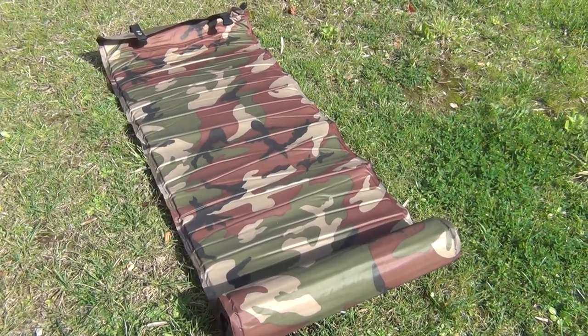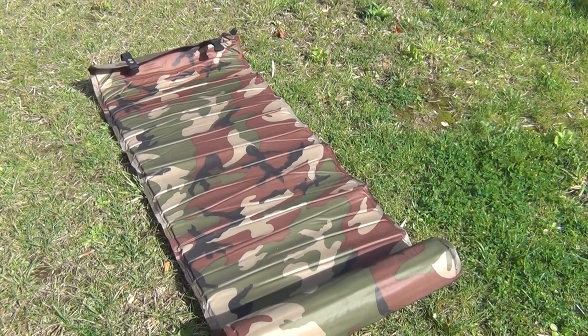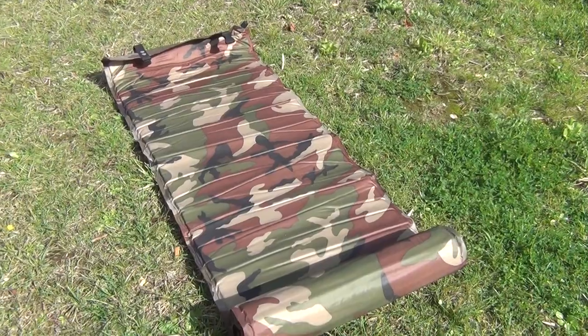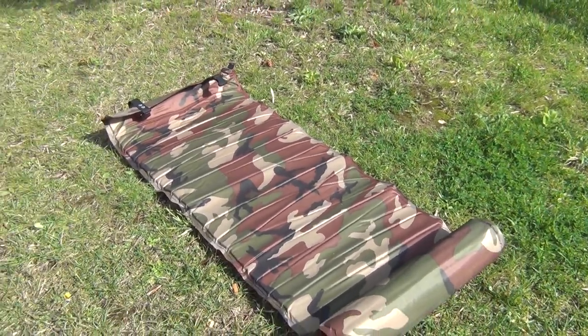So I've got here this isolation mattress from Miltek, which is very bad, inferior quality. I call it Mühlteck — Mühl in German, well Miltek is German, and Mühl means garbage.